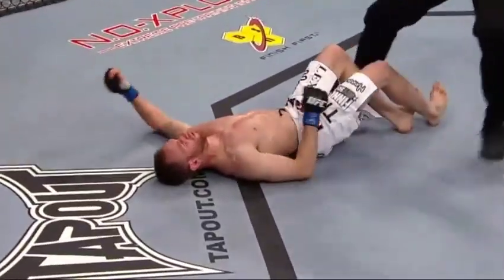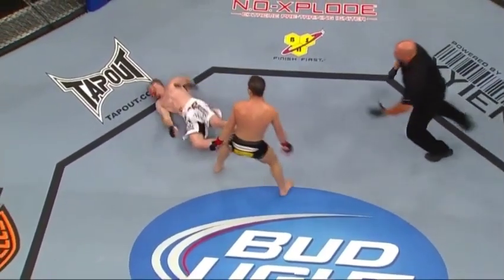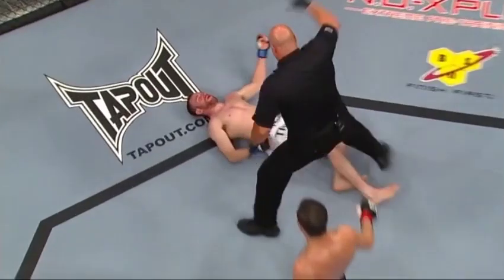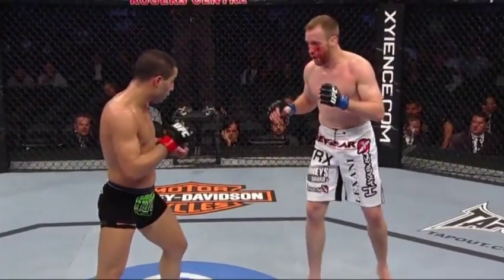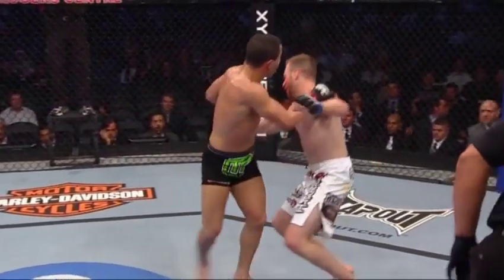Oh my goodness, look at that again — he faked the kick and came in perfectly with that spinning back fist. Absolutely outstanding, and it just shows how diverse his striking techniques are. Look at that — right on the button.